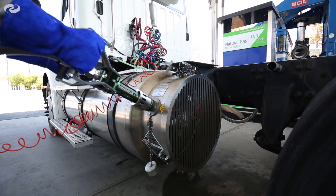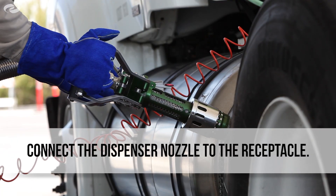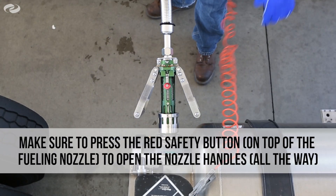Remove the green fueling nozzle from the LNG fueling station. Be sure to press the red safety button on top of the fuel nozzle to open the handles all the way. Make sure the handles are all the way forward before beginning to fuel.